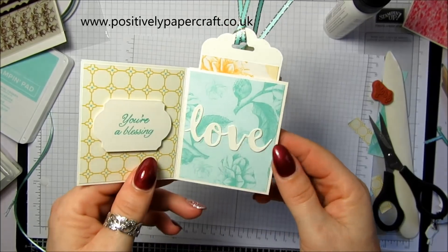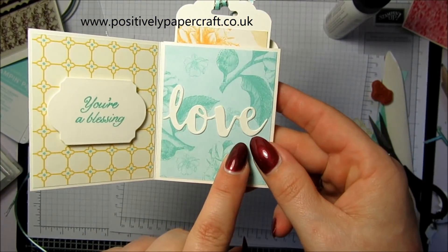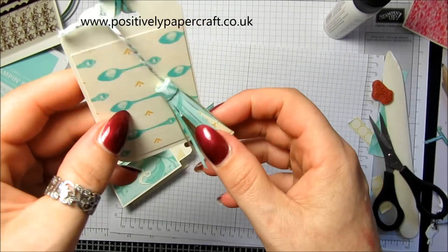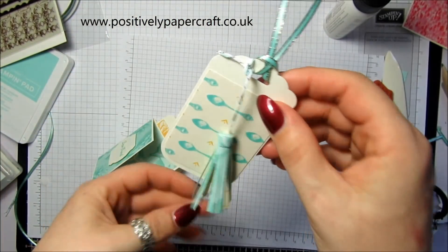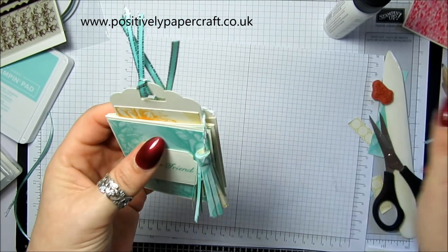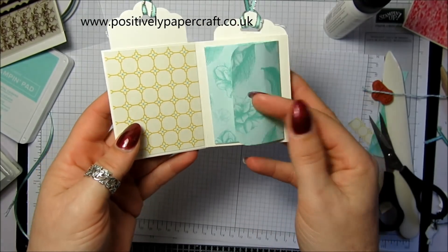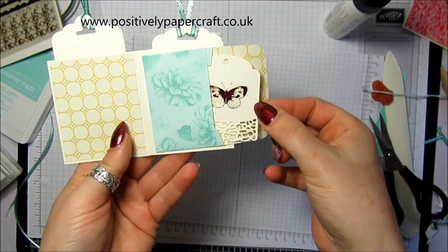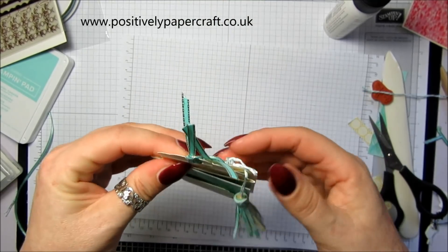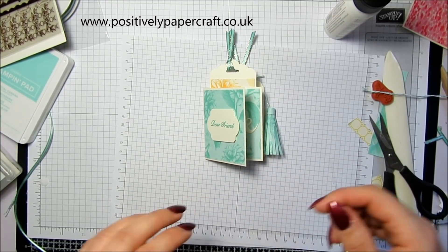Sorry about that — the battery ran out! I stuck 'you're a blessing' on there. For the tag at the back, I made another one of these little tassels from the same DSP and just tied that onto the back tag with some Pool Party twine. There we go — I think it is just so cute, it makes a lovely little gift. Don't forget we've got our little tag in there and you can decorate them however you like. I hope you've enjoyed it and I'll be back on Wednesday with another tutorial — thanks for watching, take care and bye for now!